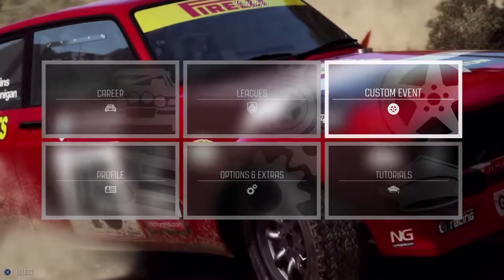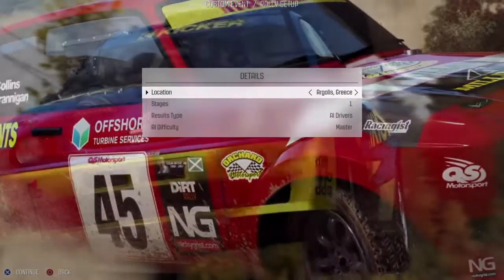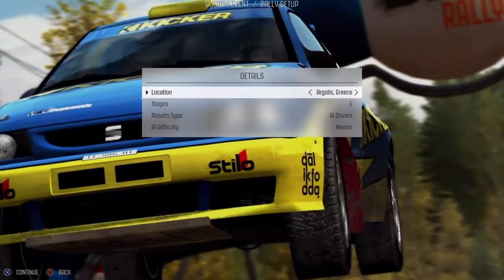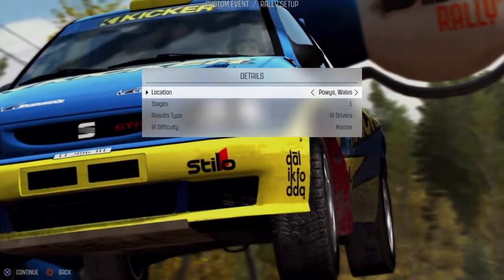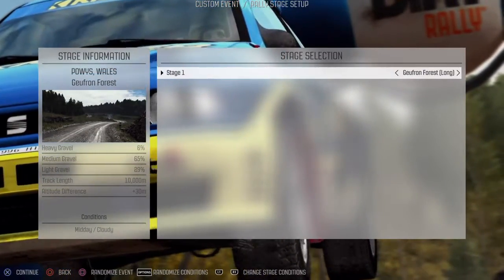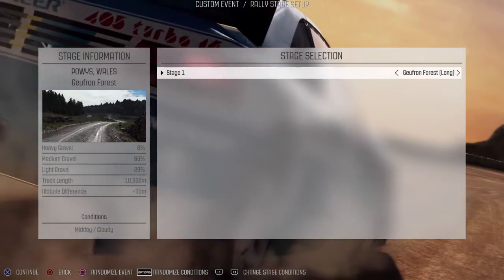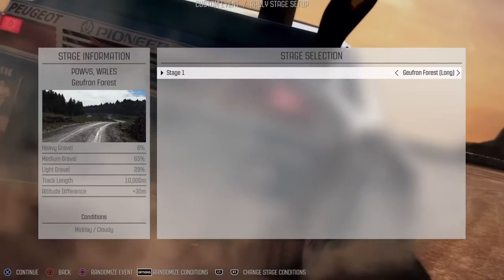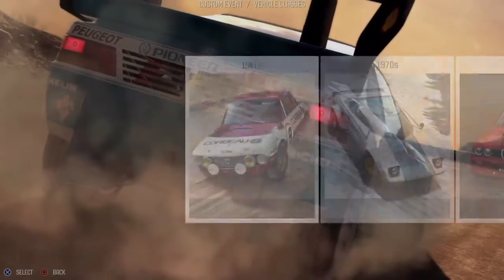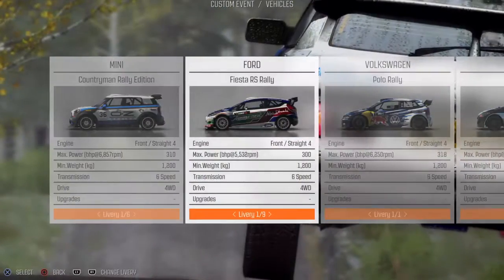This is a continuation of the first video. I left off wanting more oversteer on throttle at Plas y Wales, Gufran, Forest Long. We'll resume where we left off. Conditions: midday cloudy. 2010s Fiesta.